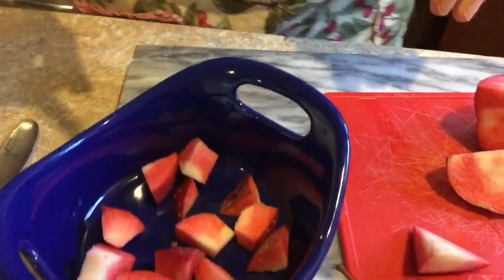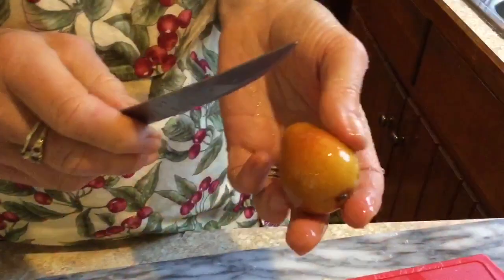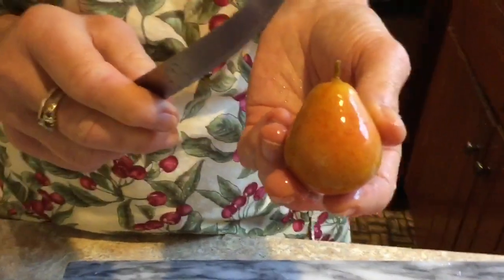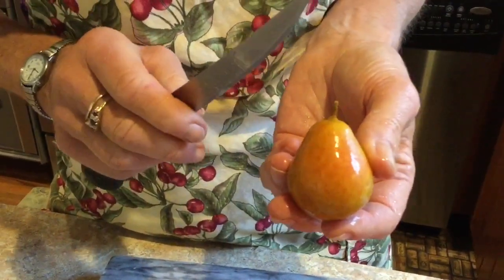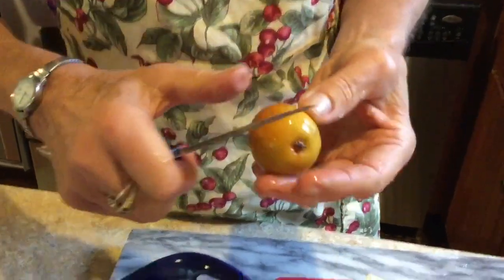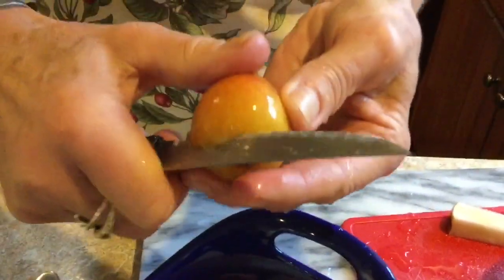I like to mix apple and pear. The local deer love these pears that we have out in the field, so every autumn it's a race between them and me to get the ones that are low enough for somebody to pick. And this one is perfectly ripe — it's firm but it's soft.